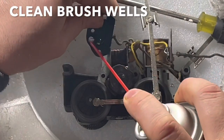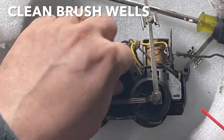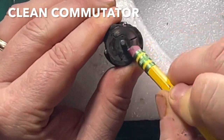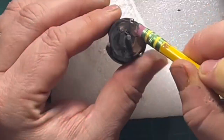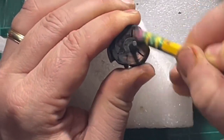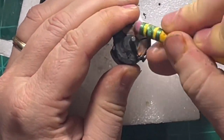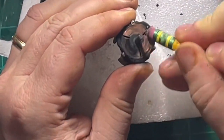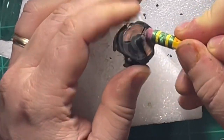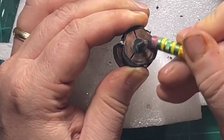Use the TV tuner cleaner to clean out the brush wells, and we'll be taking out the armature entirely. It comes right out and I can clean the commutator face with the pencil method — and as you can see it does a pretty good job. This is about 80 years of oxidation on this commutator. It's kind of fulfilling to clean it off in one go.